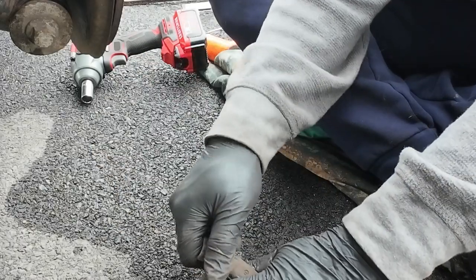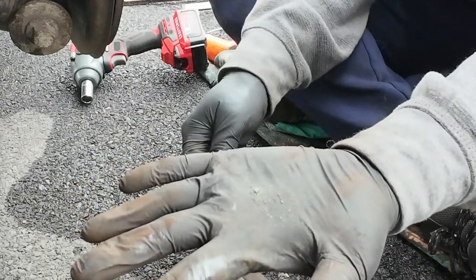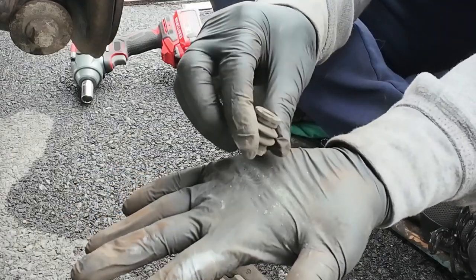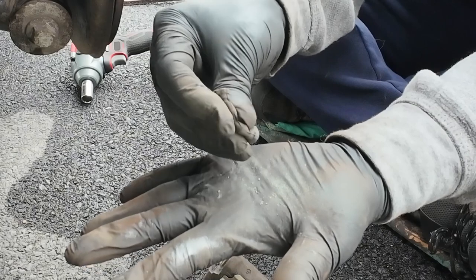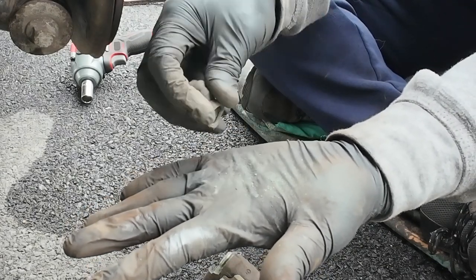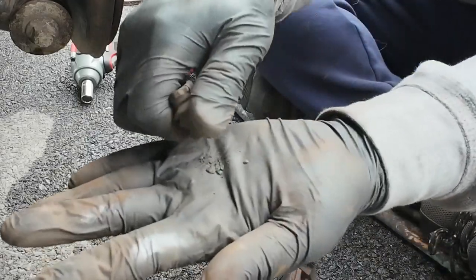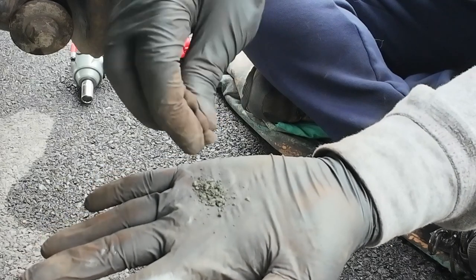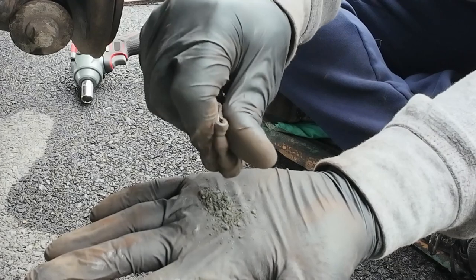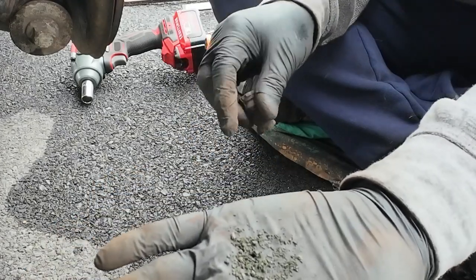Now we're going to pull off the rubber boots. That should not be dry — this one has not been done for a long time, or somebody hasn't greased it. Pull the other one off — look at that, looks like sand. That's not good.